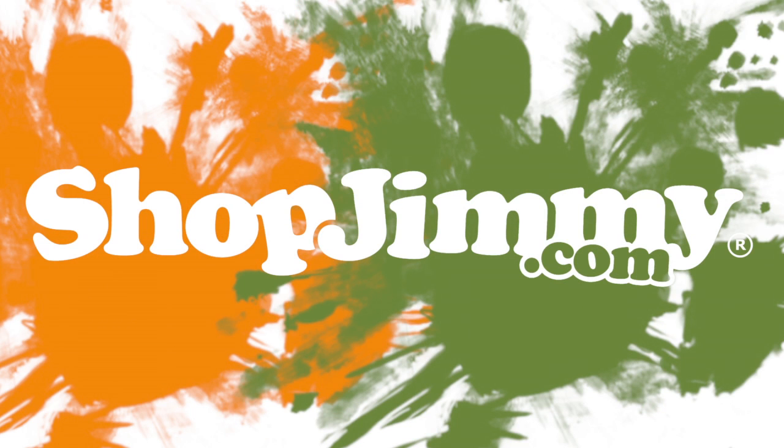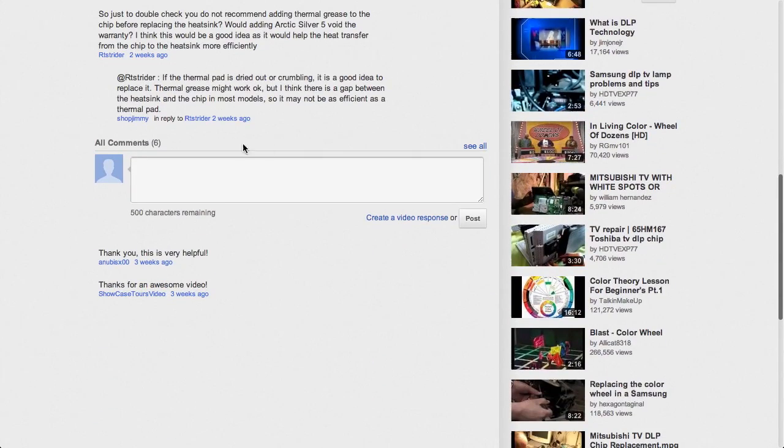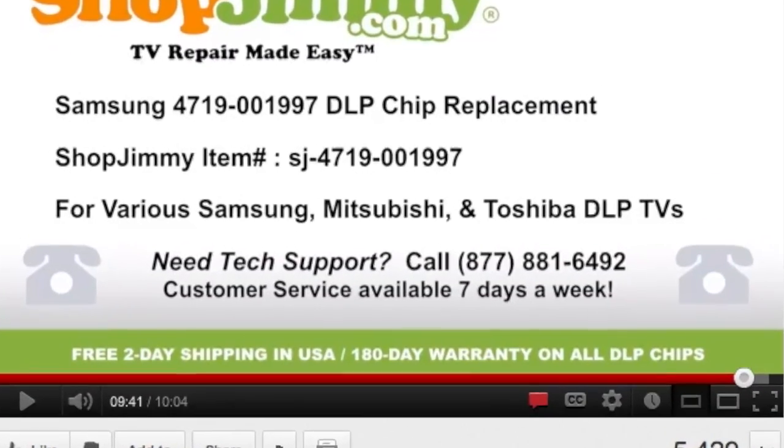Thank you for watching one of our many tutorials here at shopjimmy.com. If you have any further questions regarding your repair, simply post a question in the comment section below or call our award-winning customer service team at the number on your screen.